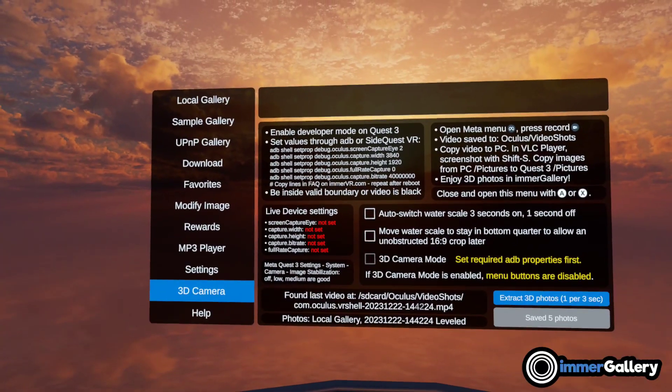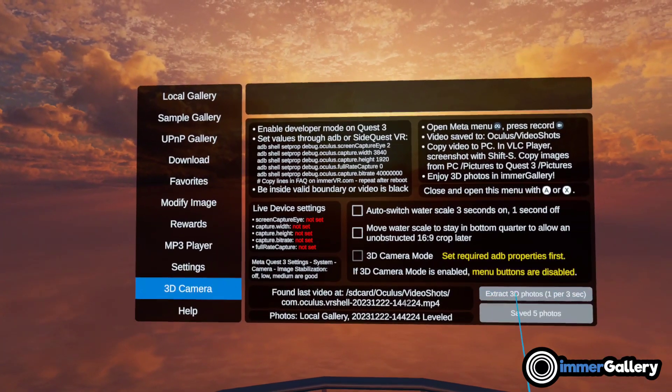We also have a more general mode where we extract one image every 3 seconds from your recording.